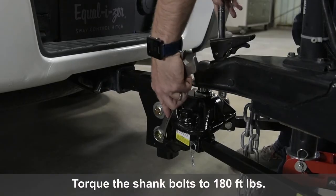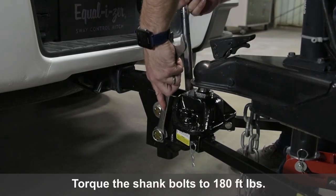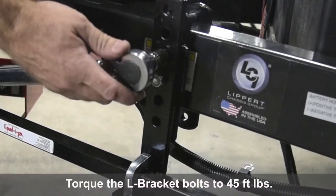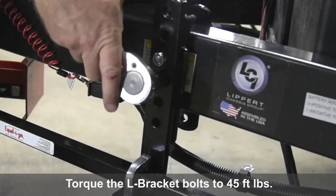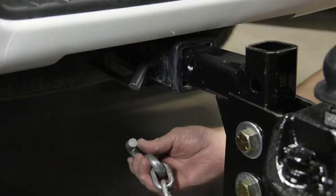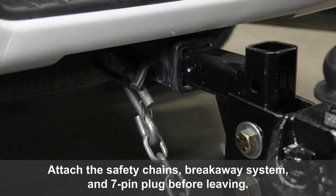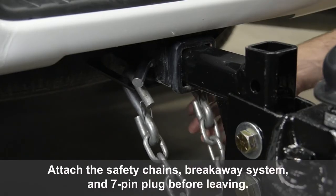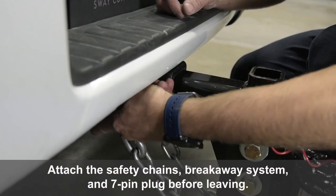Torque the shank bolts to 180 foot-pounds. Torque the L-bracket bolts to 45 foot-pounds. Attach the safety chains, break-away system, and 7-pin plug before leaving.